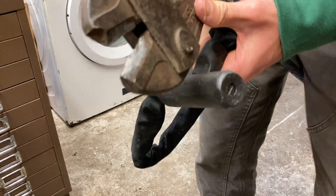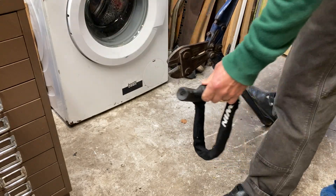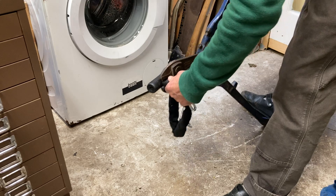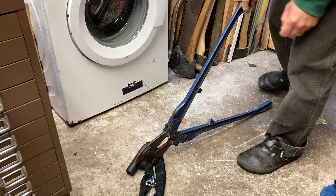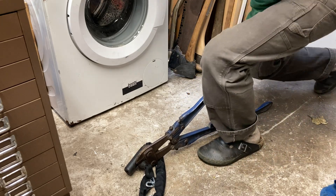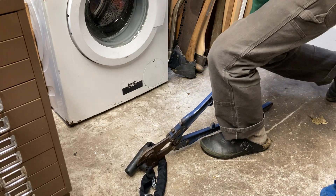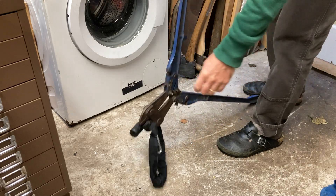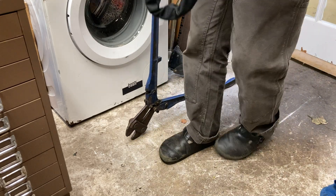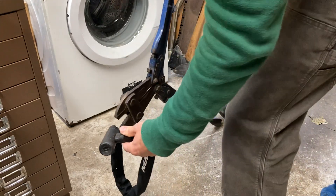I'll show you the teeth on this — you can see it's actually pretty much worn flat. The jaws are... well, I've tested quite a few bike locks for the channel. I'm putting all my pressure on it. I'm really bouncing on it here. Yikes. Nothing, I would say — it's just springing on the plastic. That's positive.